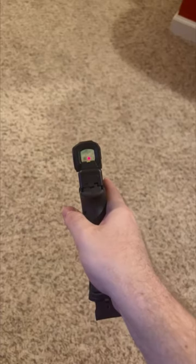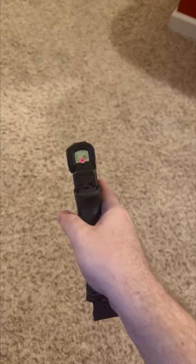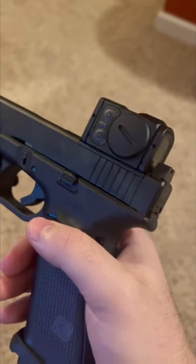This is what the sights look like — just regular suppressor height sights. They're about lower one-fourth, not lower one-third. I would say lower one-fourth with the Aimpoint P2 P1 mount that they have for the MOS.